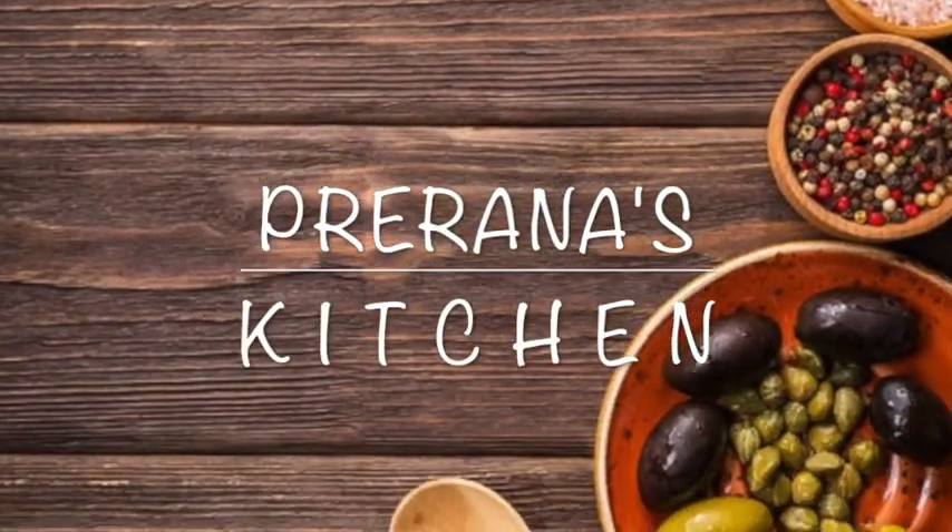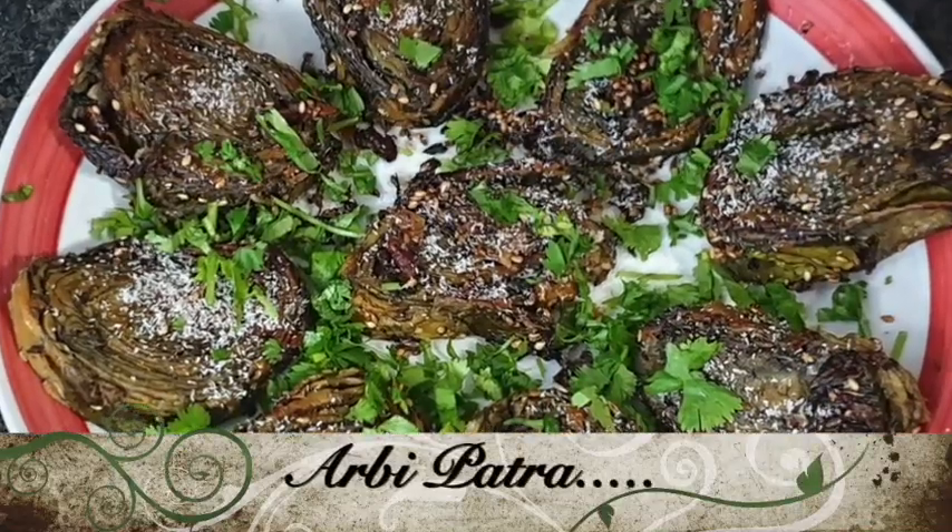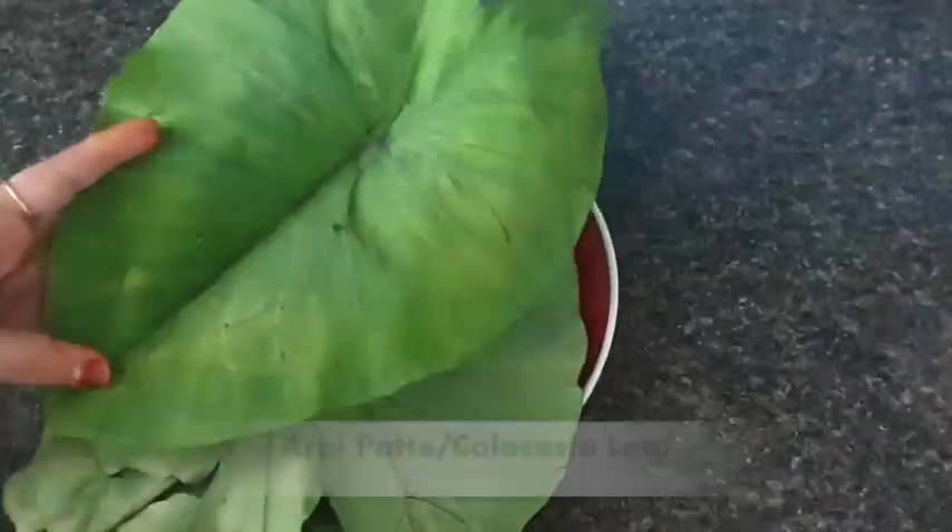Hello friends, welcome to Prahina's Kitchen. Prahina's Kitchen mein aap sabka swagat hai. Aaj hum banaane ja rahe hain Arbi Patra. Sab isse alag-alag naam se bulaate hain.